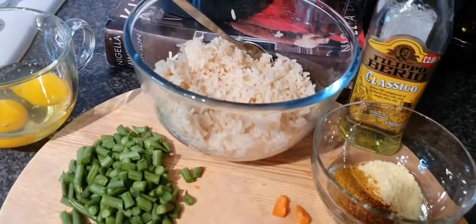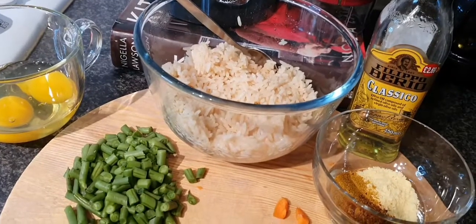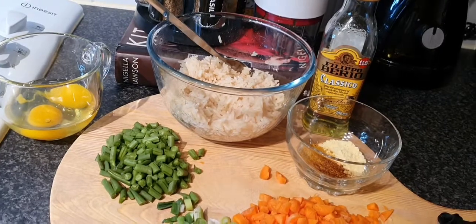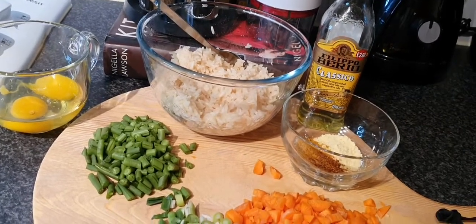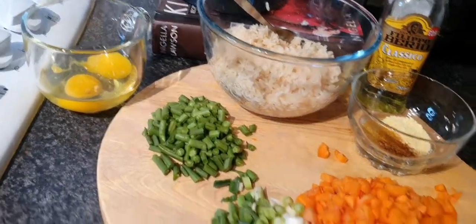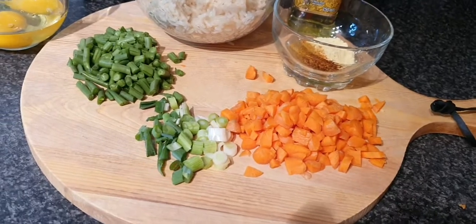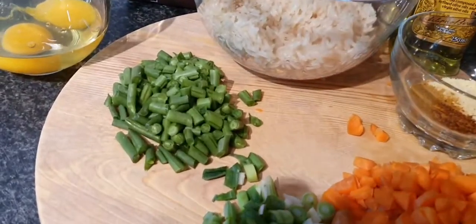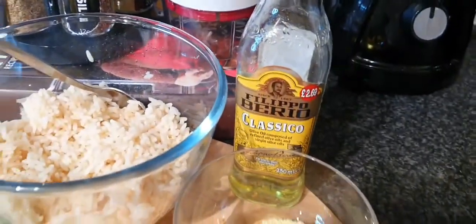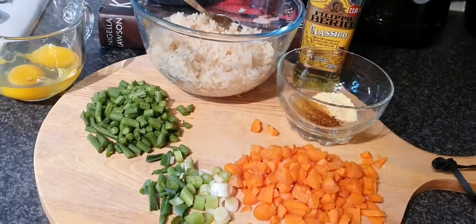I just have a pre-boiled rice — you can use whatever is leftover. This rice is leftover rice from two days ago, so I had to put it in the fridge. This morning I'm using two eggs, carrots, spring onion, green peas, seasoning, and olive oil.